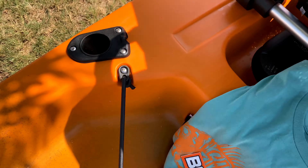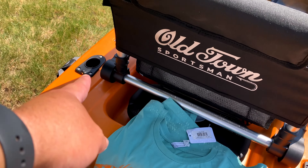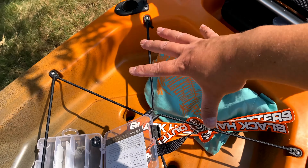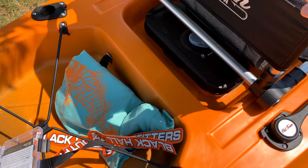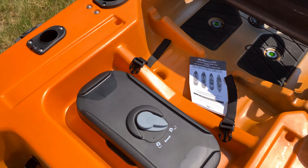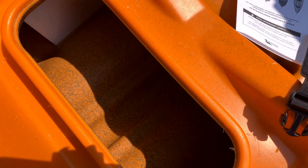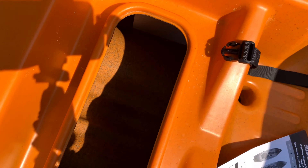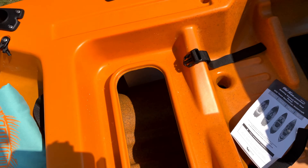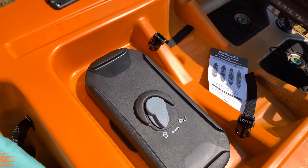There are awesome anchors you can drop here so you can just hang out in the water. It also comes with three rod holders — two face to the rear and one faces forward. A lot of people put tackle boxes here and add more rod holders; I'll probably do something like that eventually.